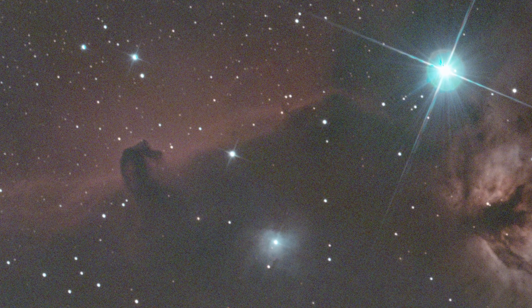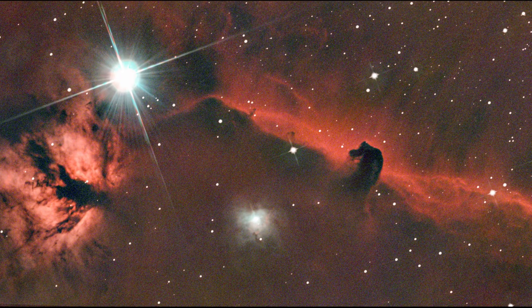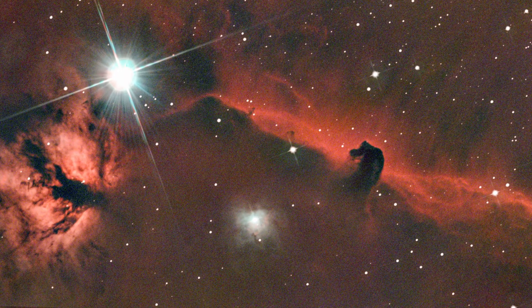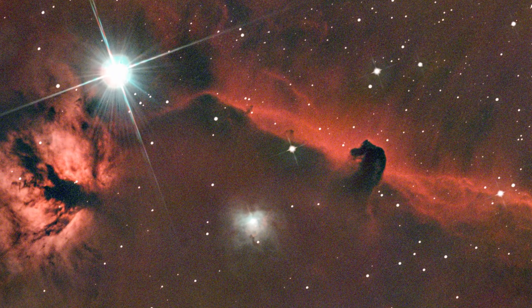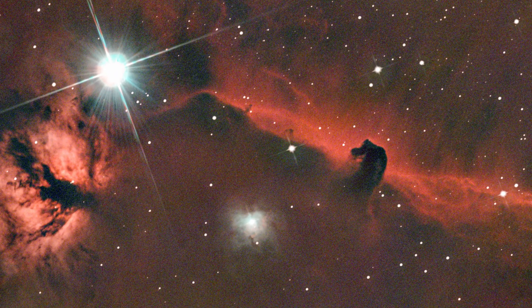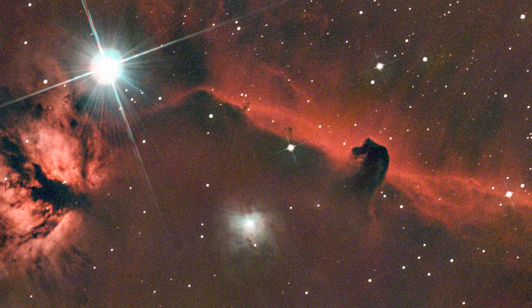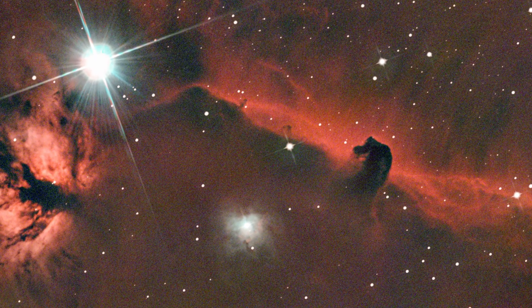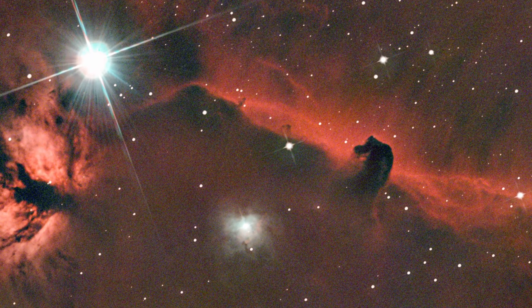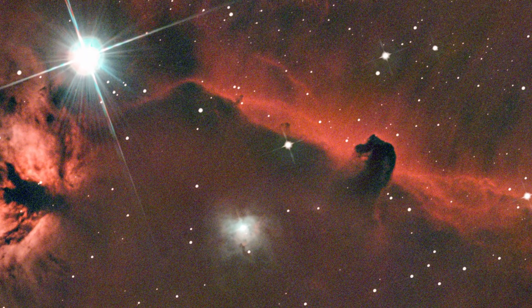Despite the moon, the bad guiding, and the house blocking our view, we made it work. This is the final result. You can clearly see the contrast: the red H-alpha wall of IC 434 and the dark dust cloud Barnard 33 — the Horsehead itself — standing out as a perfect silhouette. It's definitely not the cleanest image ever taken, but considering the conditions we are really happy, especially with how the dark clouds stand out against the background.